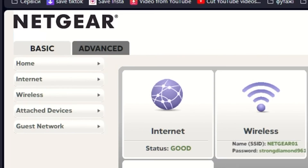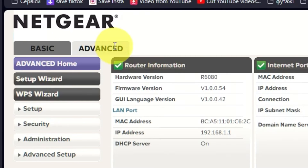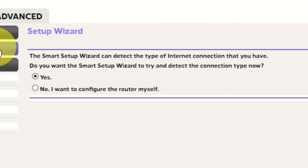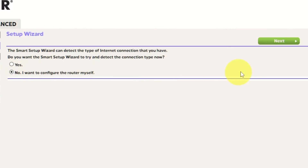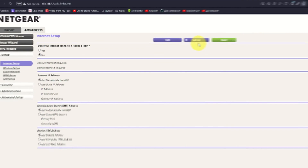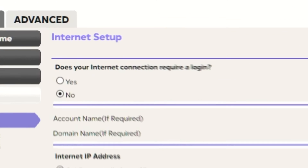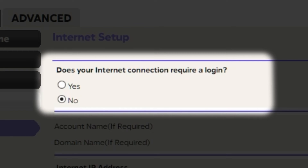To access the internet, go to Advanced, then Setup Wizard. Press 'No, I want to configure the router myself,' then press the Next button. On the next page, select the settings for the internet. In most cases there are two options: connection with and without a login. Almost always your internet connection will not require a login — you can find this information in your internet service provider contract. If your internet connection does not require a login, or if you are not sure, select No.